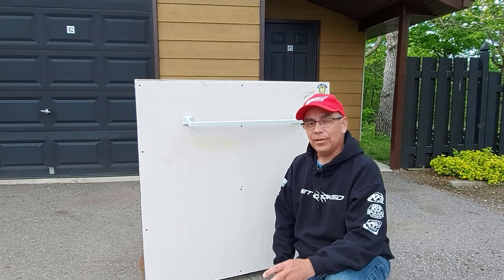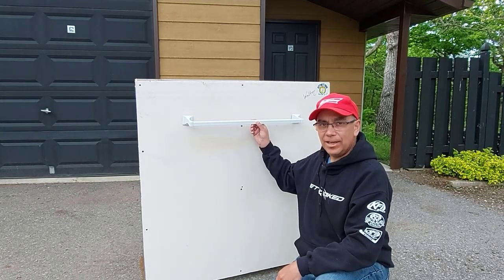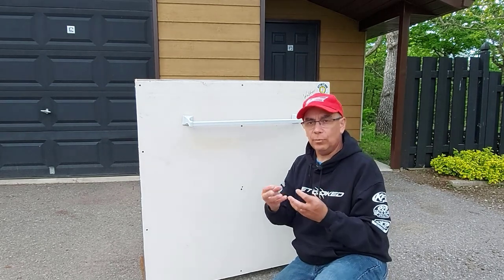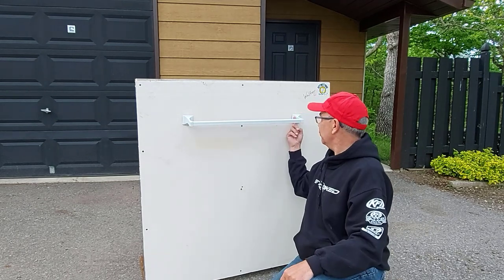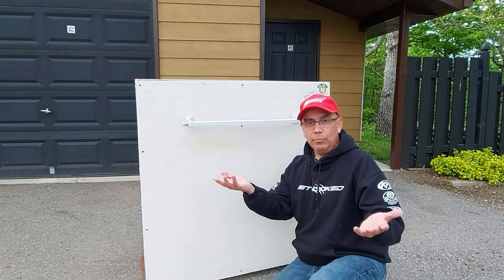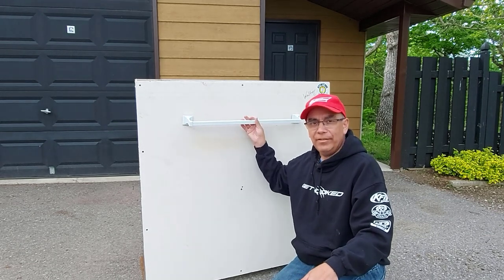Welcome to Getting It Done North of Seven. Today I'm going to show you how to repair a loose towel bar. After a while these towel bars come loose, and it's not your fault. When you buy your towel bar, it usually comes with hardware: a plate that goes behind each of the two screws and usually two plastic plugs. It works for a little while, but over time it gets loose.